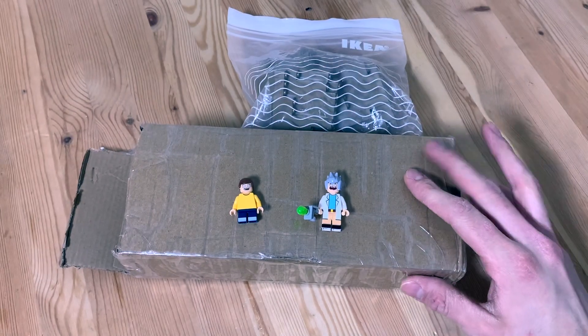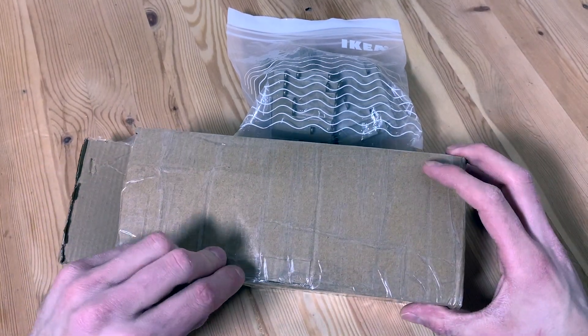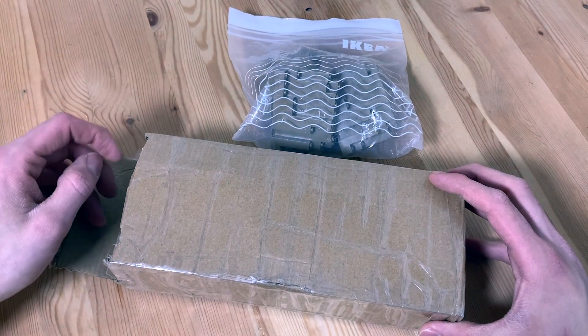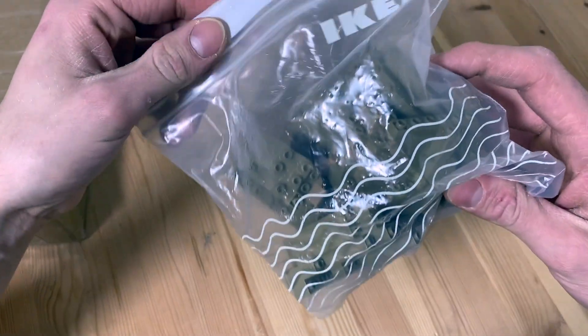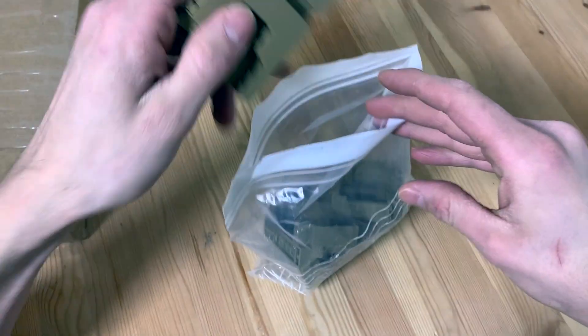Today I got this package in the mail — only a small package but I was very excited. I already opened it because I always like to open things fast. First of all, I got these rock pieces out and I couldn't figure out how to put them back in — it was a very tight space inside the box.